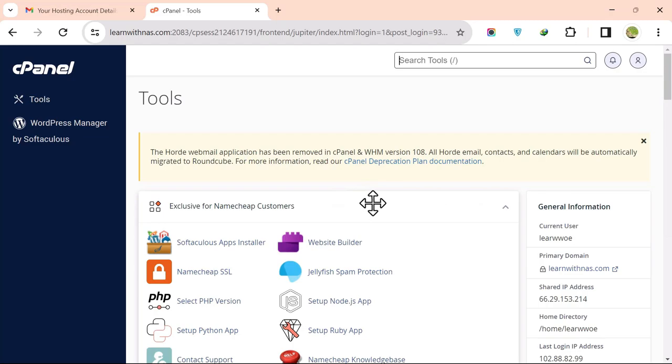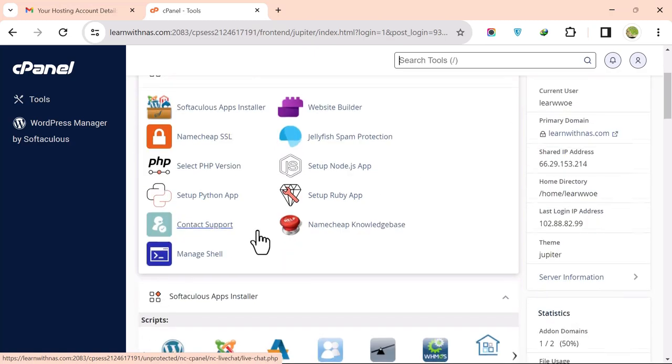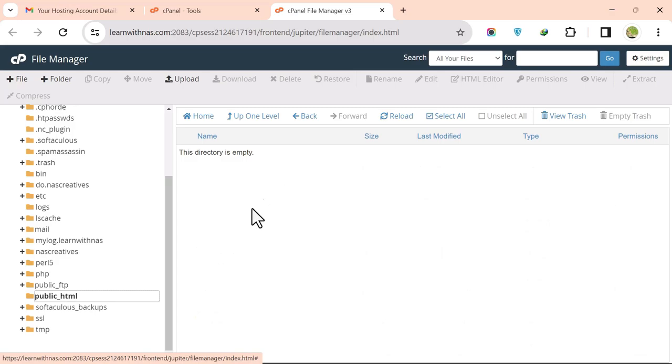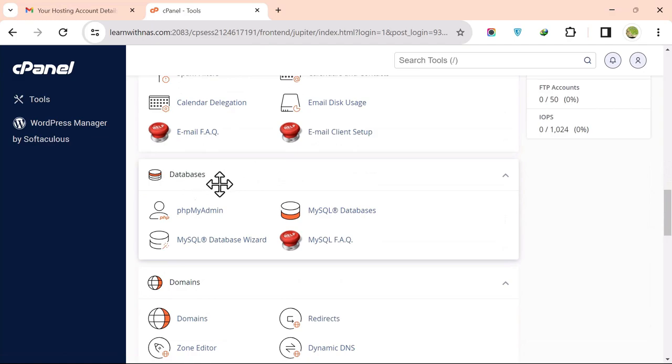This is the Namecheap cPanel with your domain as the primary domain. Now we are going to create a database and install the PHP script. First, check the File Manager — go to the public_html folder, which is where you upload your scripts. Then go back to cPanel and look for the Databases section.